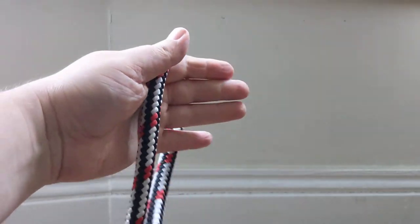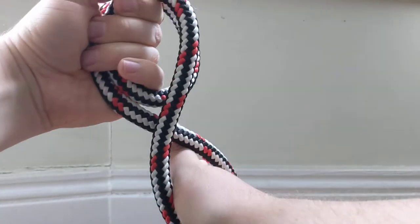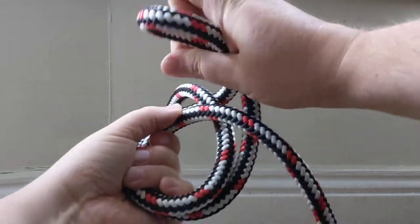I'll do that again: once over the top, twice over the top, reach through, grab the loop, tuck it down.